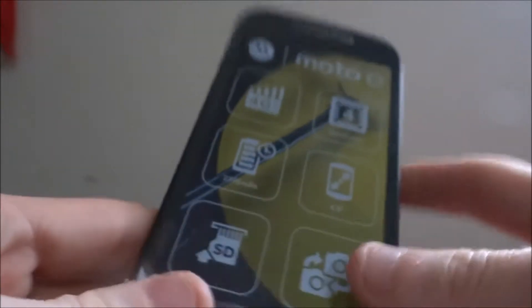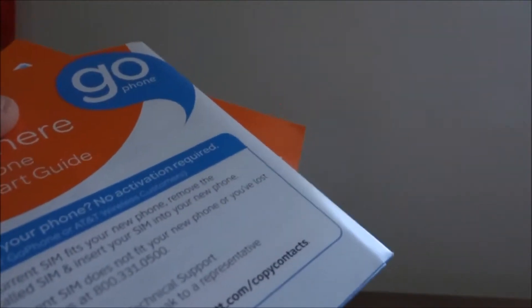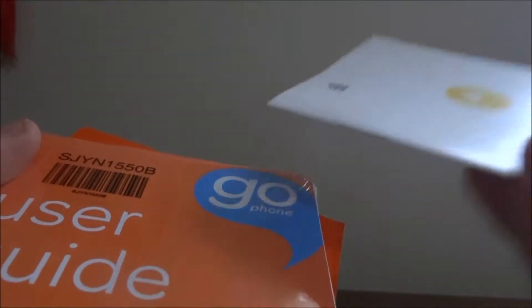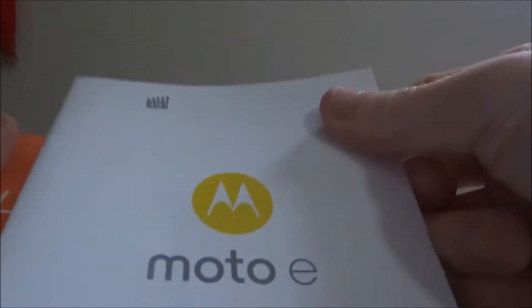Hi everyone, I'm Daniel Corrigan. Today brings you an unboxing video, just to see what's in the box. Let's do it! So here's the material from AT&T and the Motorola E — we're unboxing it and taking a look at it.